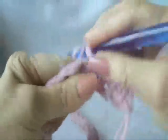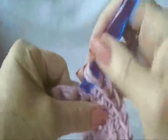Every row from now on will be exactly the same. It will be chain one and turn, single crochet in each stitch across the row, working in the back side of the stitch.